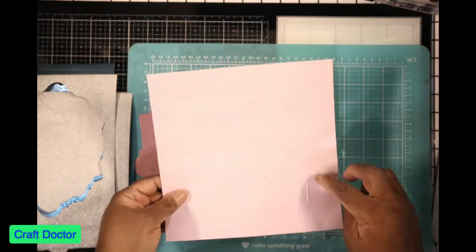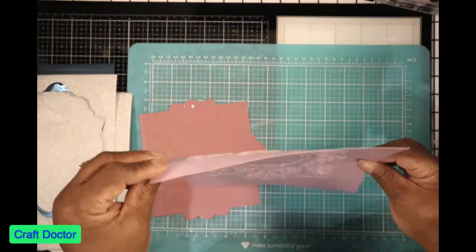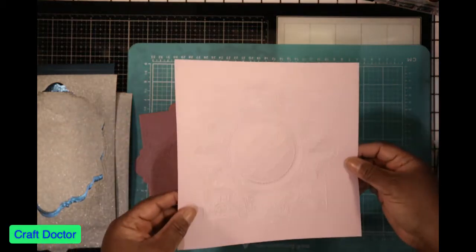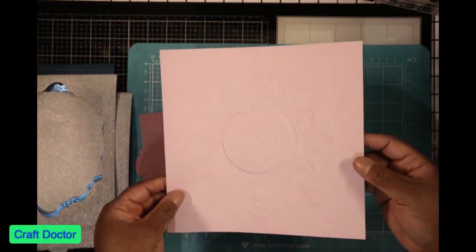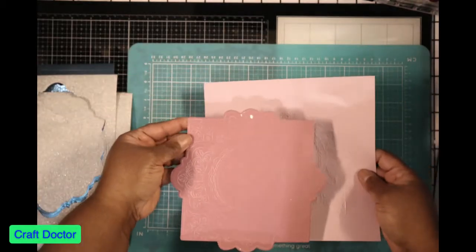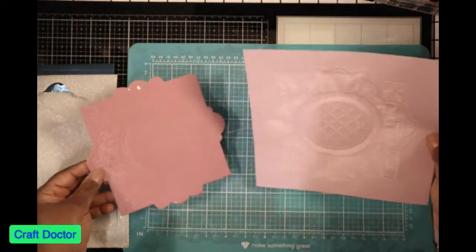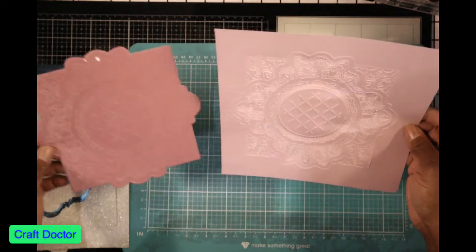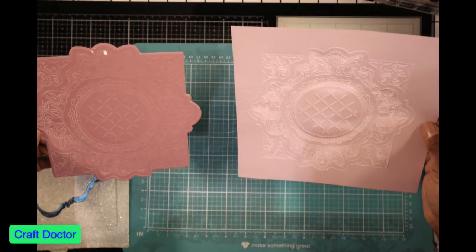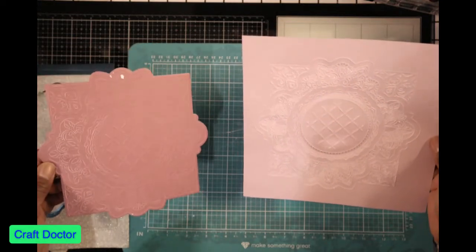This is some very thin paper from the Ocean Breeze collection — it's maybe 65 pound weight — and it does not cut out until you actually use the die to cut it out with. So you can get an emboss, as you can see, but it won't do anything else without cutting it out.